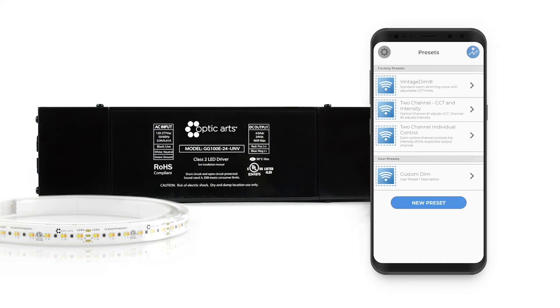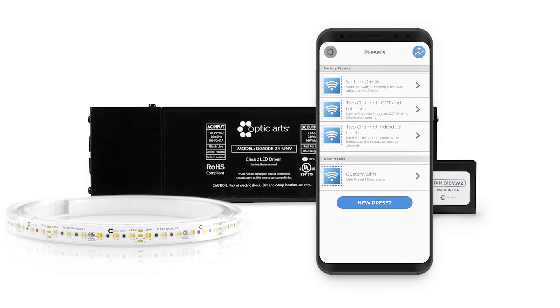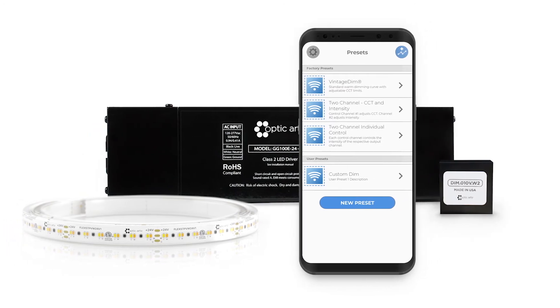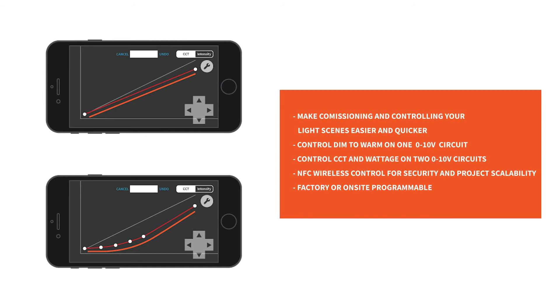Vintage DIMM2 is user-friendly and highly customizable. All modes and features are factory or field programmable using the accompanying application. Programming is achieved via near-field communication, or NFC, wireless technology. The system allows you to commission and control lighting scenes instantly for real-time changes, saving time and money on projects.